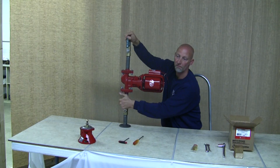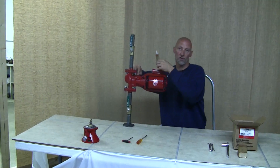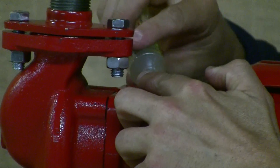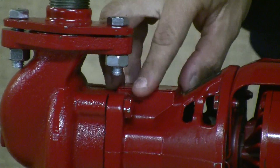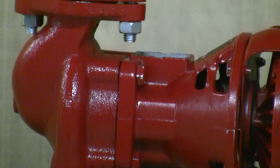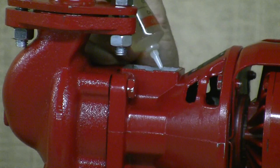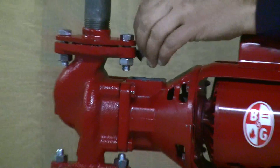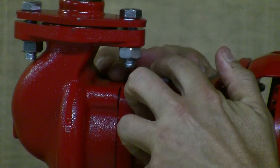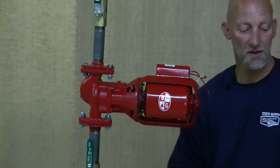Once the valves are open, check for leaks. If there are no leaks, take your tube of oil — there are two ways to oil the bearing assembly. You can hold open the little trap oil door, cut the tube of oil, and add it through that hole, or you can remove the whole cover with your flathead screwdriver and add the oil that way. Once you've added the oil, put the cover back on, turn your electricity on, and you're ready to pump some hot water.